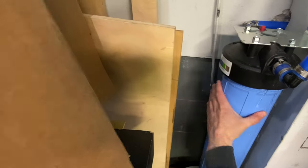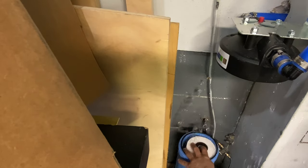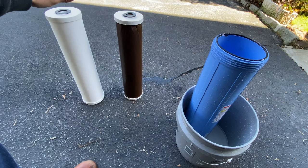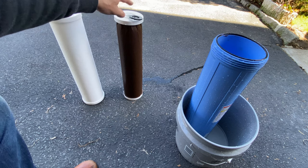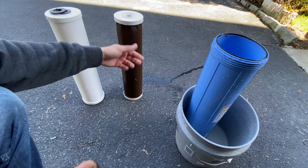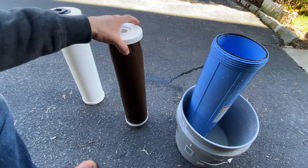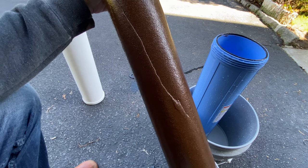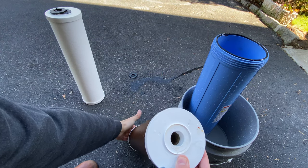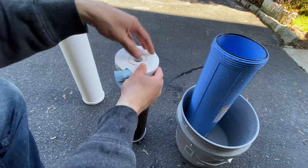I'm just going to let it drip out. So you can see this is the brand new filter, and this is the filter that's been on my main water line for four weeks. You can see how disgusting it is — it actually has like a greasy sludge all over it. This thing is heavy. This is what happens after four weeks. This is pretty much just a larger version of the little Camco filters that I recommended on my channel.